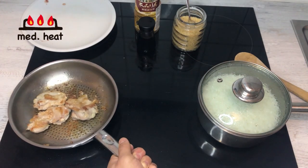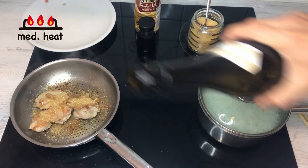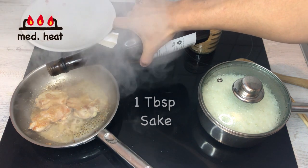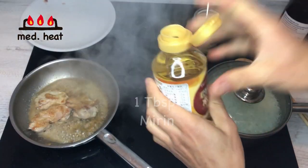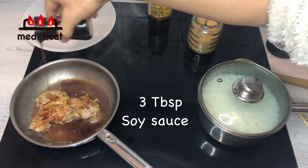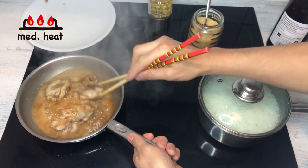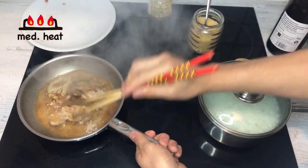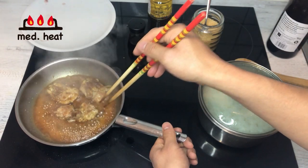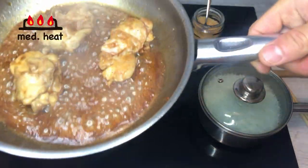Now I'm going to put in the sugar first, then sake — if you don't have sake, you can just put in water — and then a little bit of mirin, and then at the end, soy sauce. I'm going to cook the chicken in the sauce, and we're going to wait till the sauce thickens up. And it's finished.